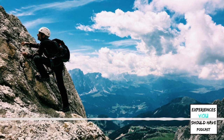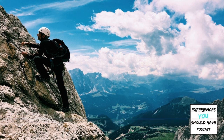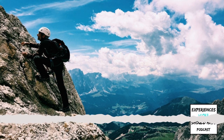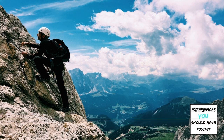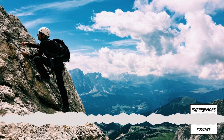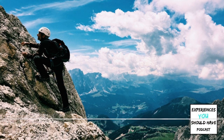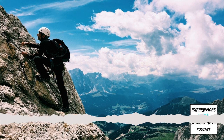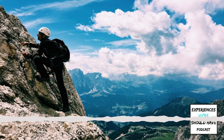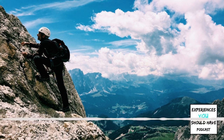Hi, this is Gail with Experiences You Should Have, your how-to guide for amazing experiences. Today we're going to be talking about Via Ferrata climbing in the Dolomites in Italy. This is an incredible experience, and I am here with Shannon McDowell, who is a two-time world champion in Ultimate Frisbee. We're going to learn today how to make this incredible Via Ferrata climbing experience a reality.